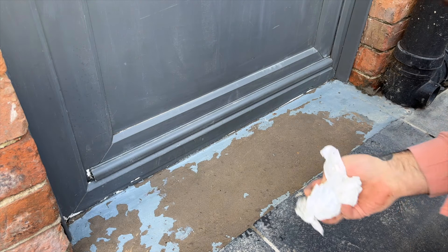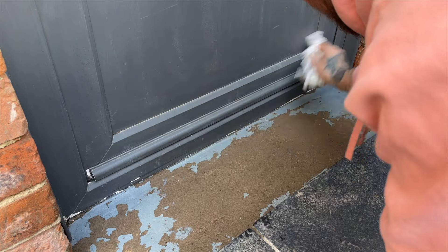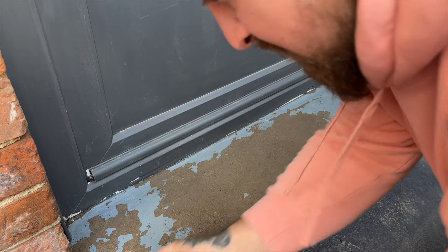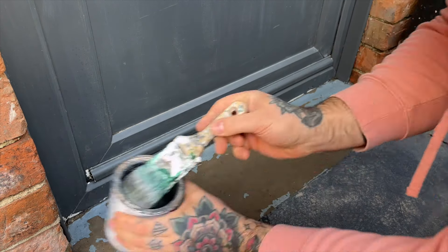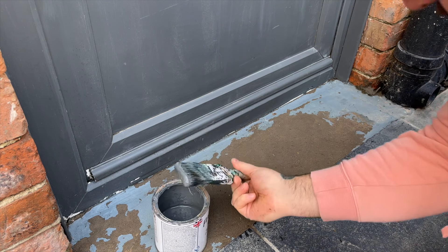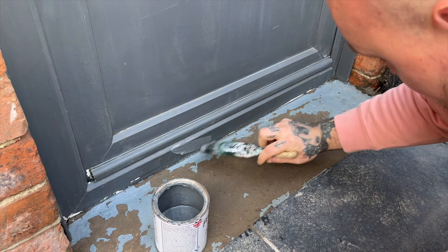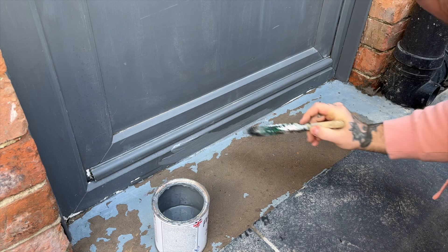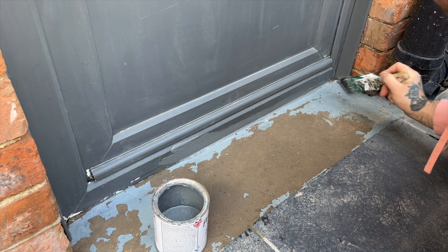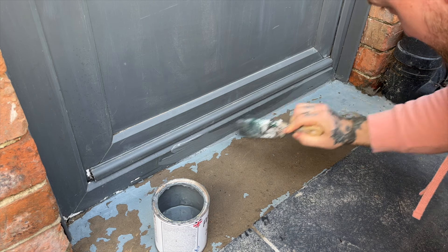Now we're ready to paint. Previously I brush painted this door so for the touch-up coat I'm also going to be brush painting it. You can also spray this paint, which is what I'll do in future. There's no real technique to painting UPVC with a brush but I try to imagine that it's wood and follow where the wood grain would be. So on the vertical parts I brush up and down and then on the horizontal parts I brush across.